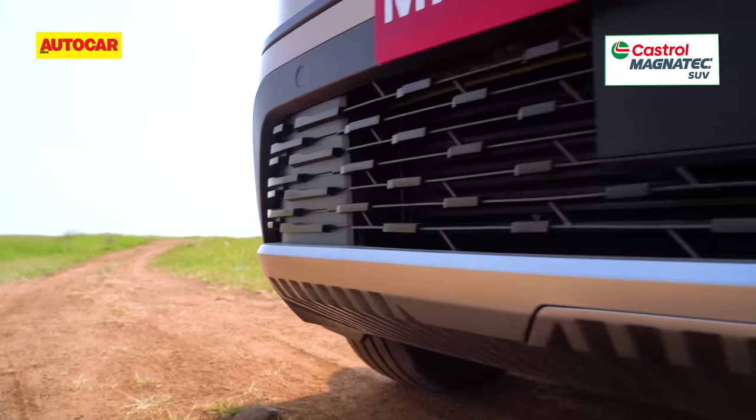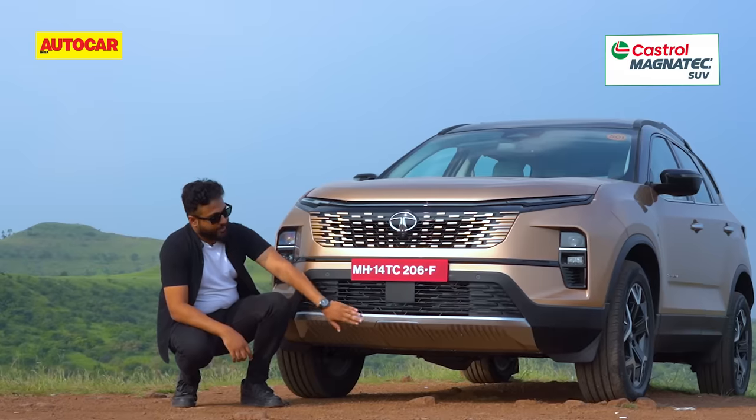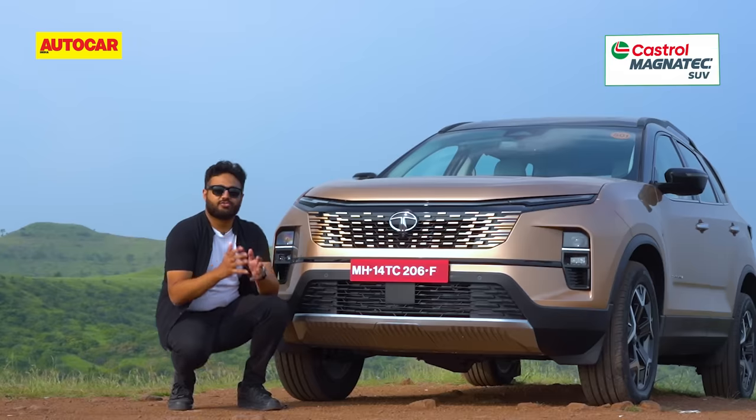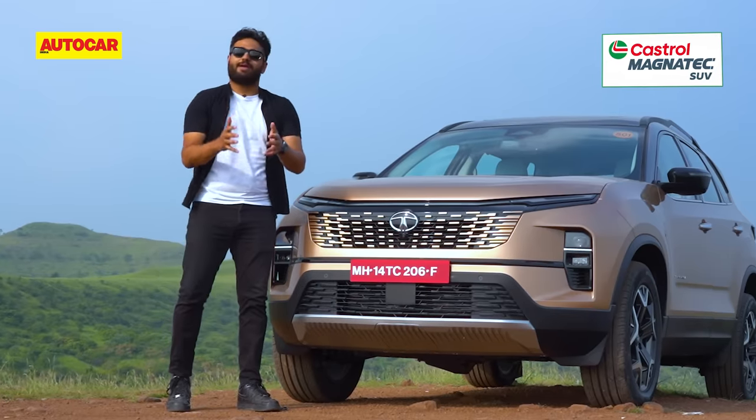Low down you have an all-black treatment for the air intake and you also have a faux bash plate. It's plastic, not metal, but it does the job of making the Safari look rugged and tough.